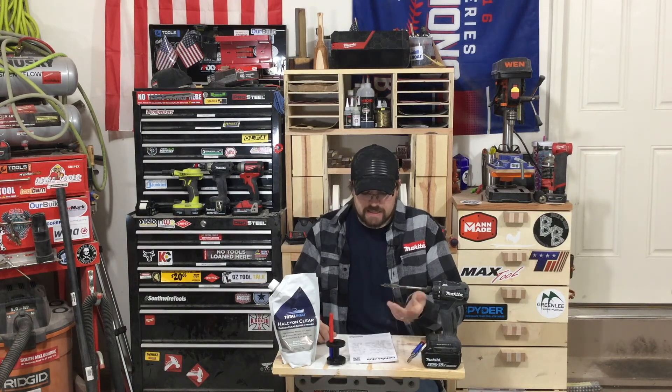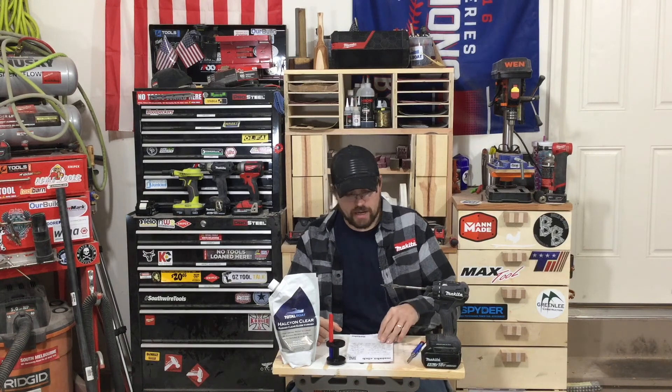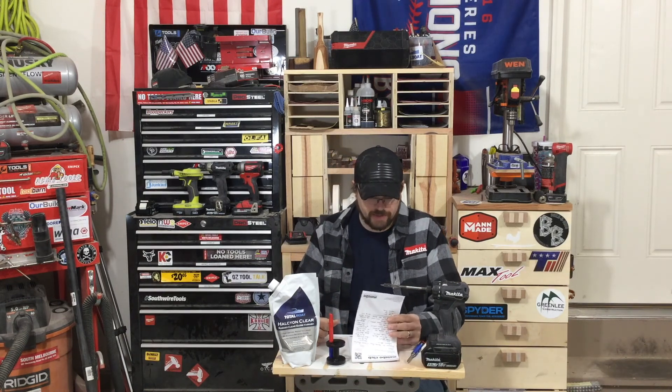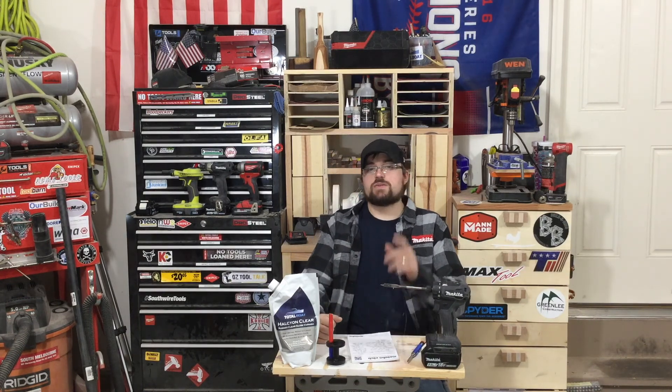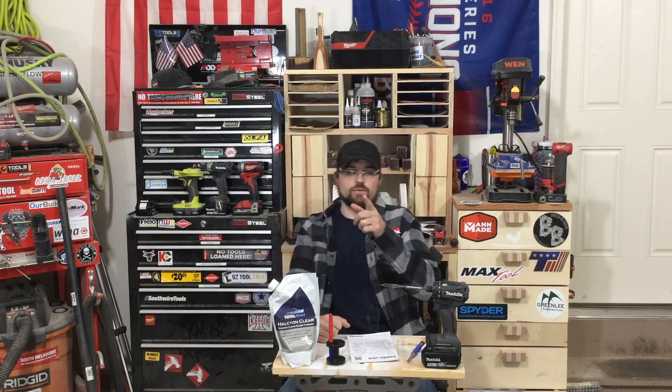That's all I've got for you guys in this video. Thanks, Mike from Oz Tool Talk for joining us — really cool grinder and really cool technology coming out. Stay tuned in a couple of days for another episode of Workshop Weekly, Episode 5. Thanks for watching, guys.